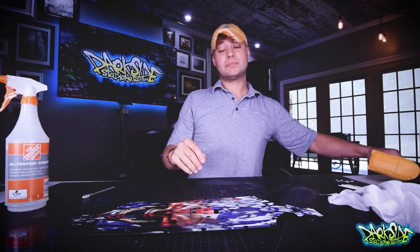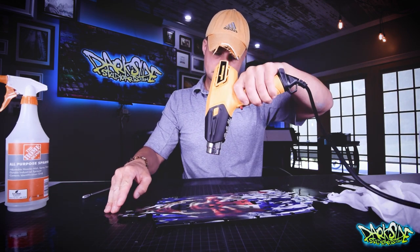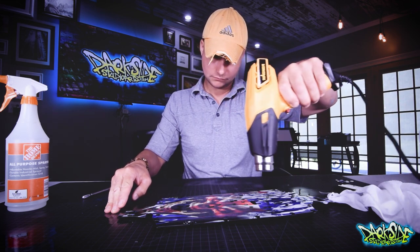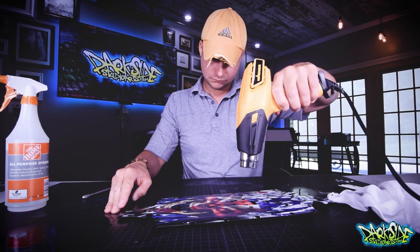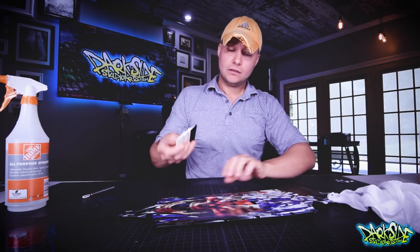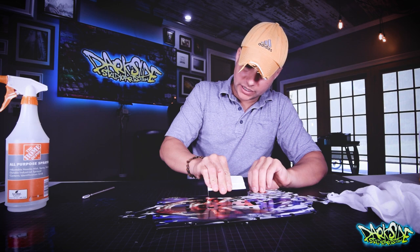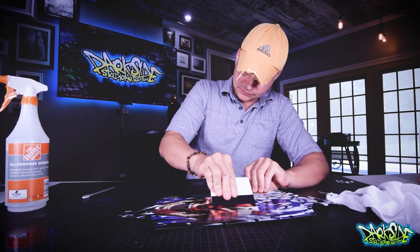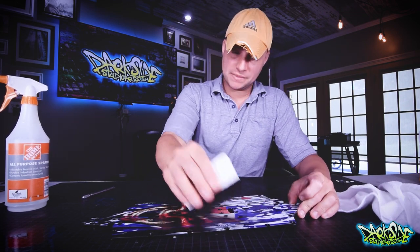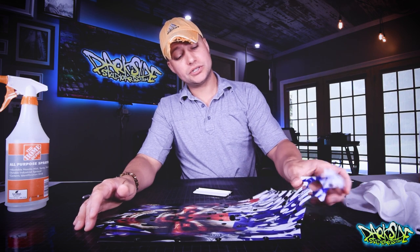I'm going to add some heat. What I want to do is get the middle axis down just like this and squeegee outward. This is not a permanent bond yet — that's a function of time — but it's going to be enough to hold it in place so it doesn't move.